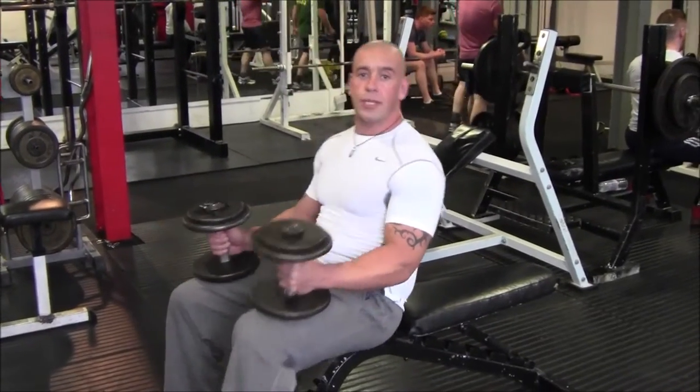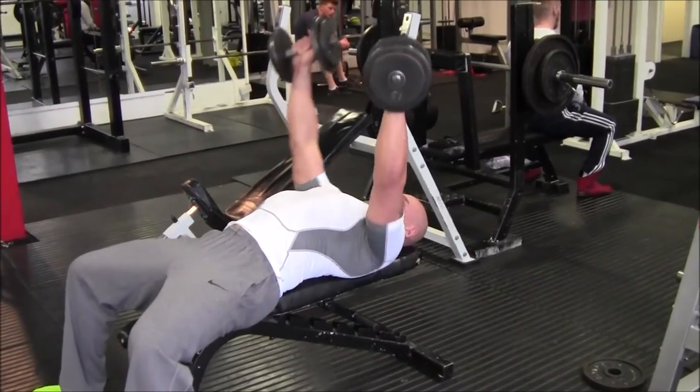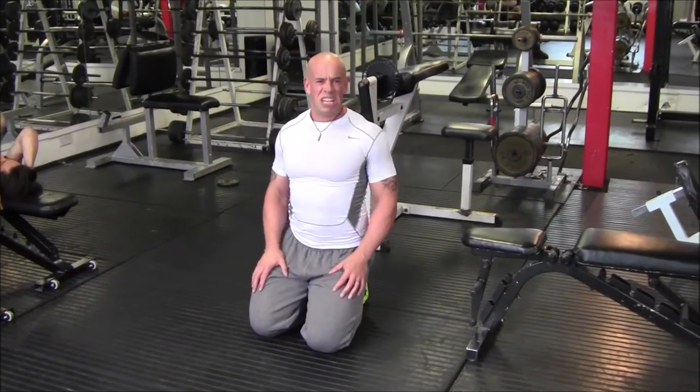Of course you can just use dumbbells. Or put on press-ups if you're strong enough.